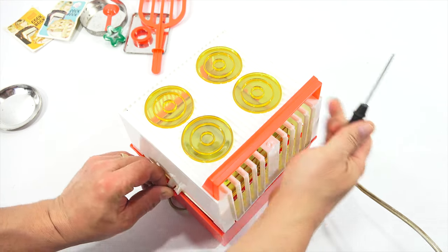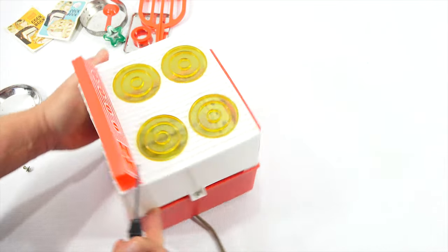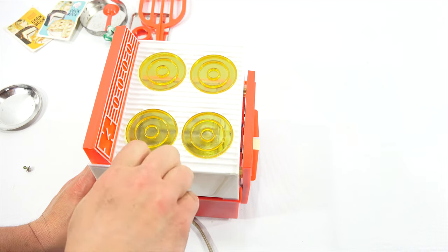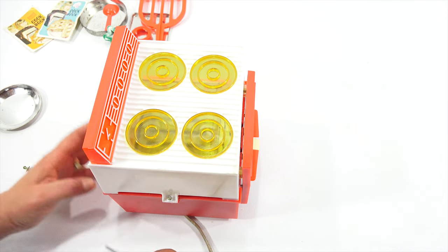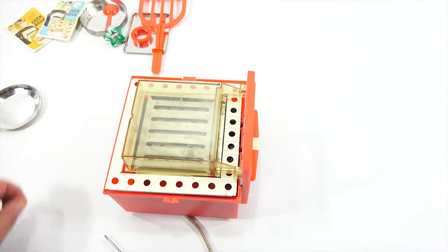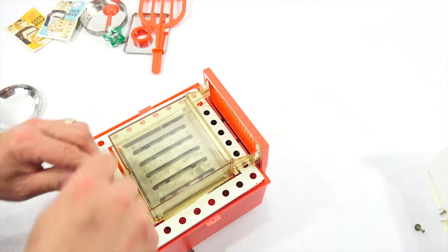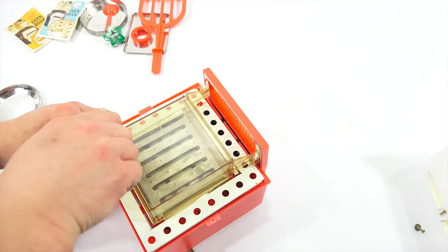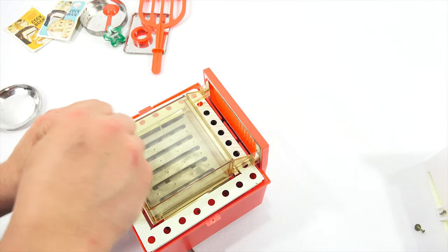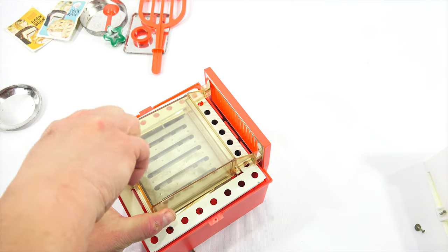I started taking this screw out and then realized the camera needs to be on. So we're looking inside the oven now — that's always exciting. One more screw here. I'm going to show you this sophisticated on and off system, and I'm saying that somewhat sarcastically because it's very primitive, but it worked.